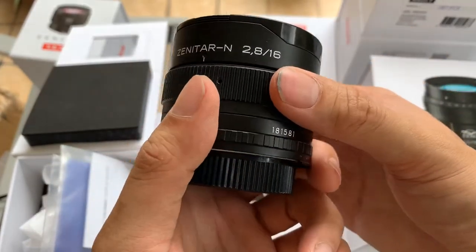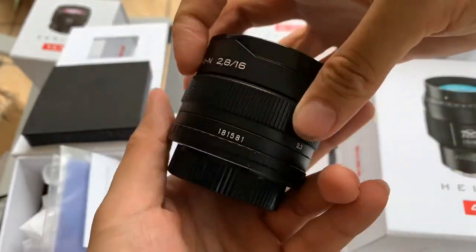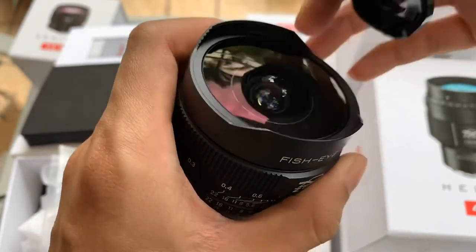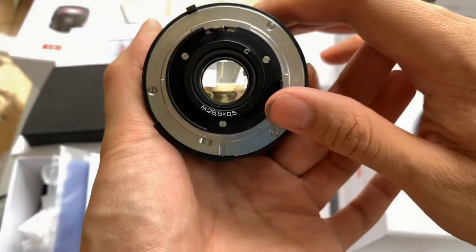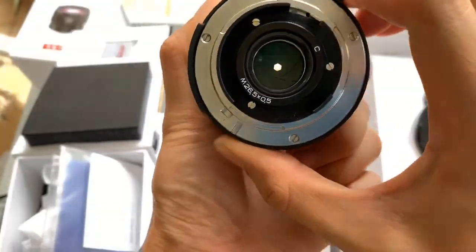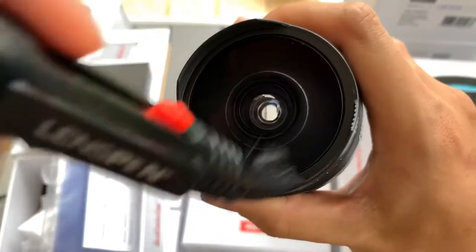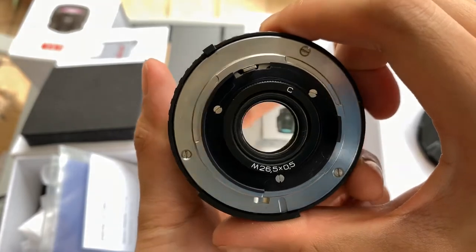This is the lens — it's a fisheye 16mm f/2.8. This is how it looks like. It's a new model, actually a redesign of the old model, so in a sense it's a new stock line. It has a Nikon mount, and you can see the blades and the glass.